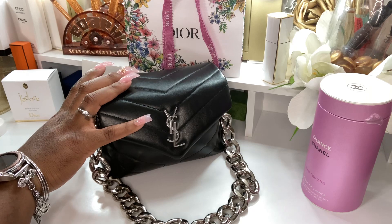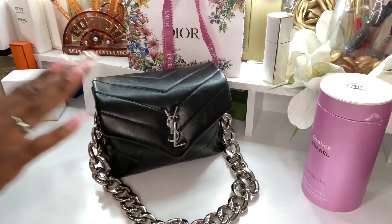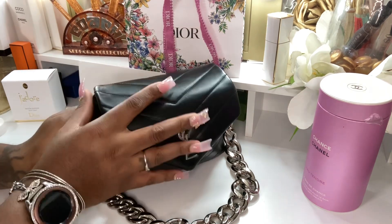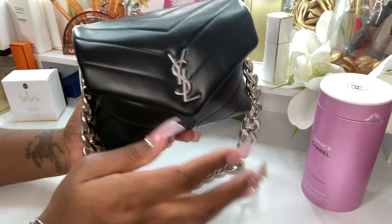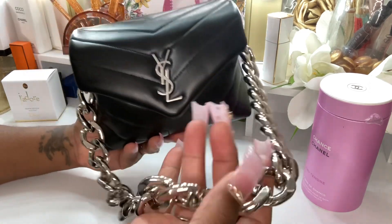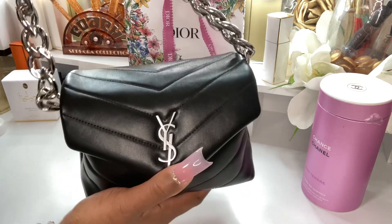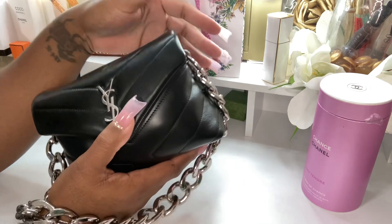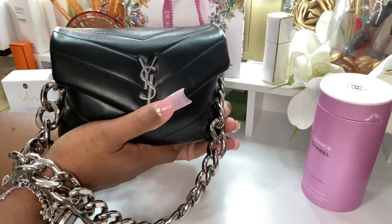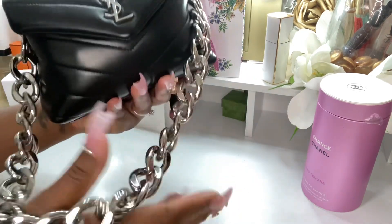I had this bag for three years. I love it. It's so cute. The perfect size. So, let's get right into this video. Here she is. I have her in black with the silver hardware. The mini bag. Very, very cute.